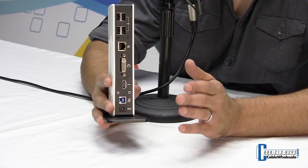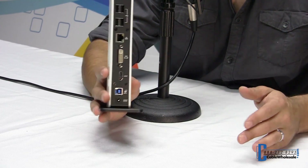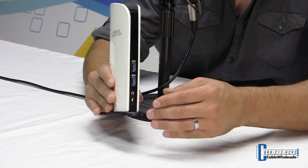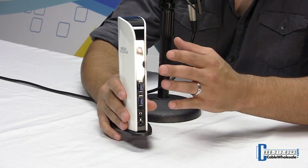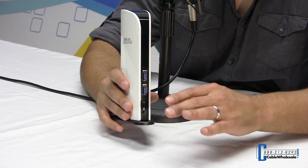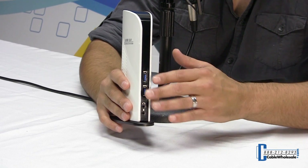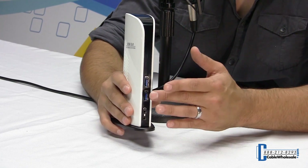Underneath there, we have the USB 3.0 port — that's for connecting this device to your laptop and providing power for it. It does require power. On the front, we have USB SuperSpeed — two ports right here — for connecting high-speed devices like 3.0 thumb drives, 3.0 hard drives, anything that takes advantage of USB 3.0.